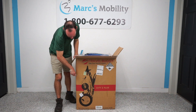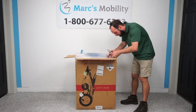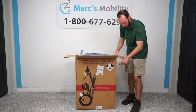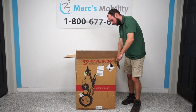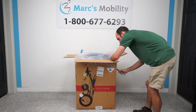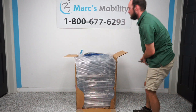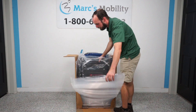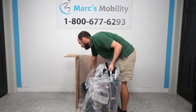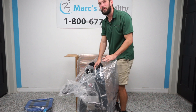Again, be very careful — do not cut into your product. I checked every side I'm cutting into before doing this, making sure there's nothing in my way. I should be able to just pull the scooter forward. We have our seat cushion to the side here, and then the rest of the scooter. I'm going to move this box out of the way and we'll be right back.